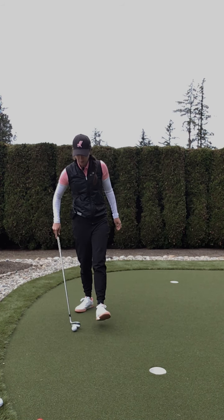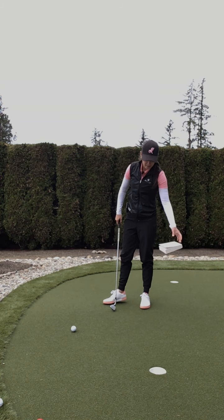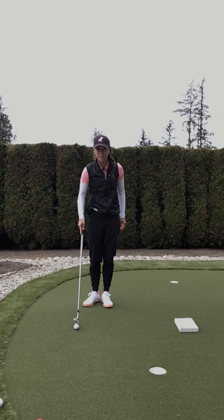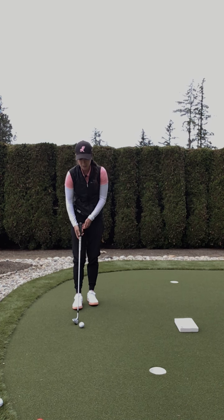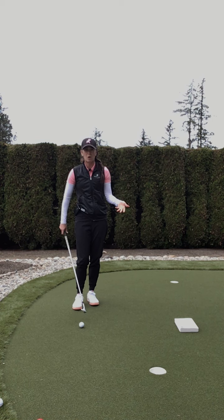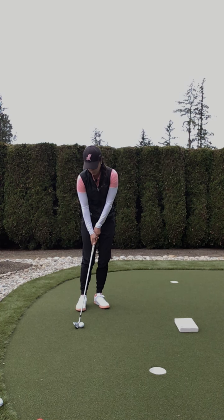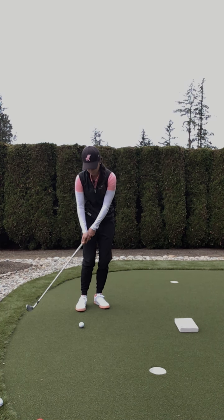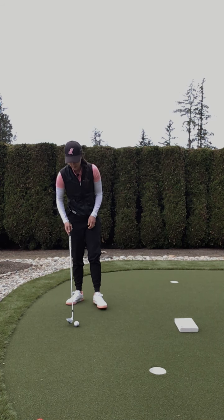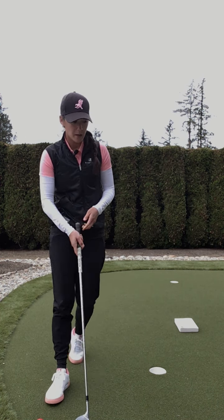A little drill for you to try, either in your backyard or inside on the carpet. I've got a book and I'm just going to put it three or four feet in front. All we're doing is experimenting with trajectories and how high we really need the ball to go. We're just trying to get it over that little book, so it doesn't need to go very high. Back of the stance, and a nice soft little shot — a nice low running shot.